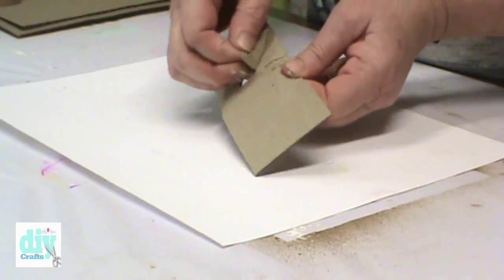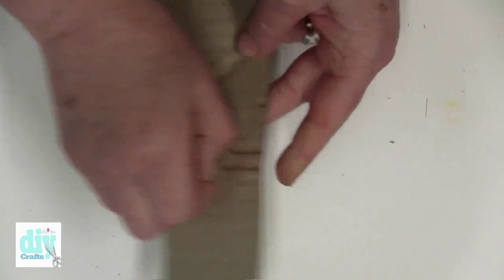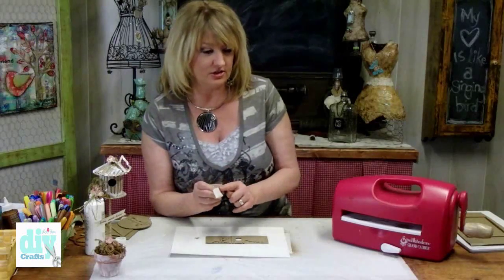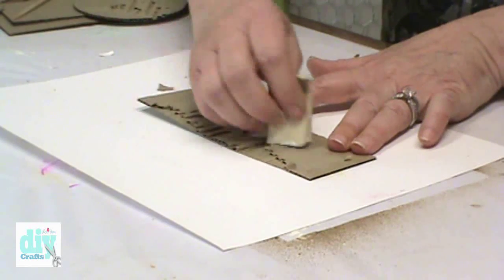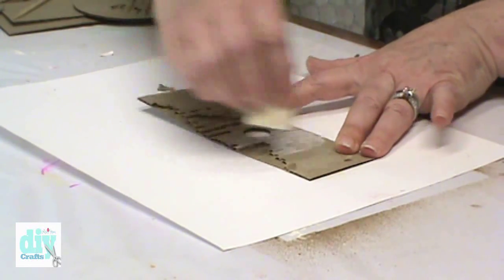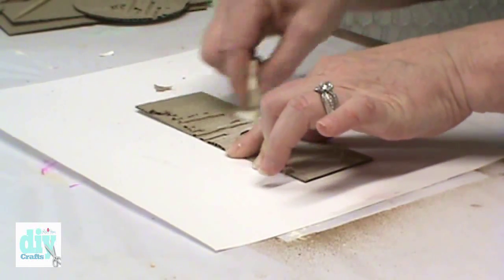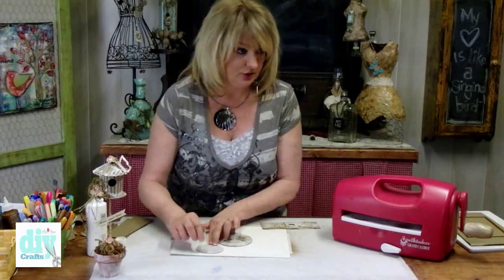To give my birdhouse a little bit of texture and interest, I'm peeling away some of the cardboard. I have a little bit of white paint on the edge of my cosmetic sponge and I'm just going to shabby it up a little bit by highlighting the top of the cardboard with the white paint. You'll do the exact same thing on the circles.